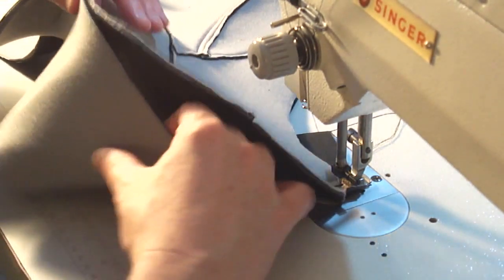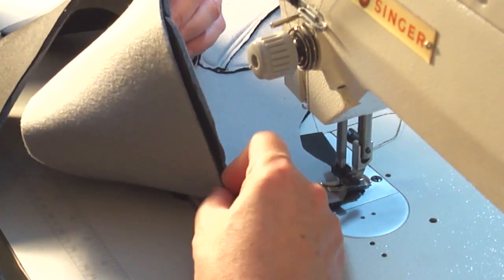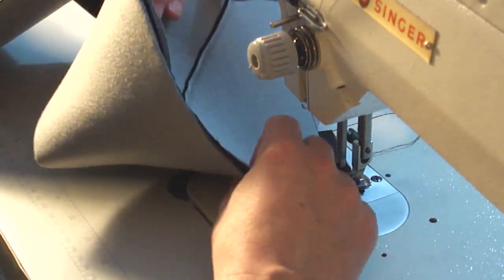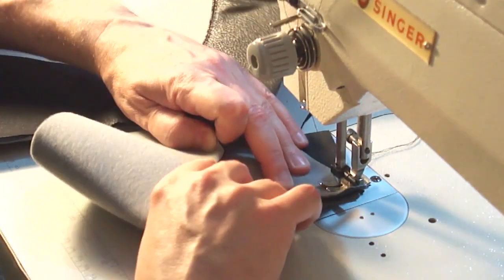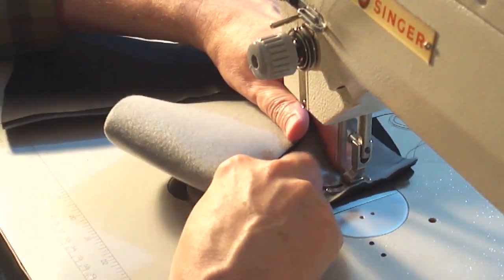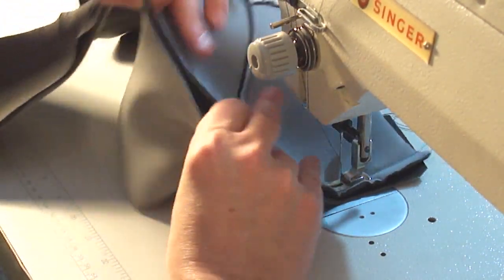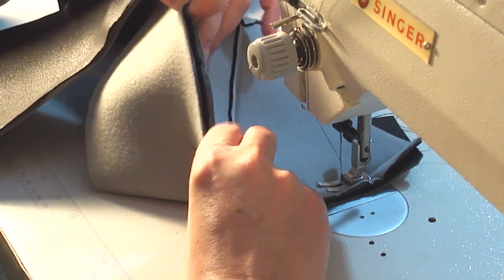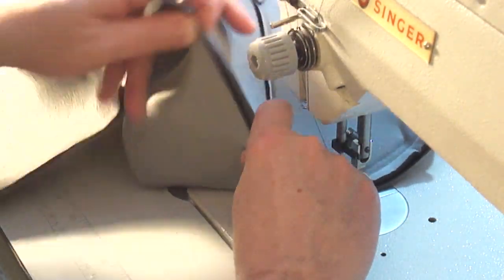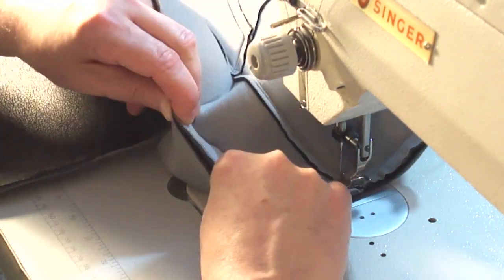Now we're putting the top of the head on, and this is probably going to be the biggest curve you deal with — right across the top of the head. Just take your time, line up your curves, and mold your fabric. Pins or little tiny clips can work really well to help keep everything together, but I just like to mold it with my hands — find out whatever works best for you.